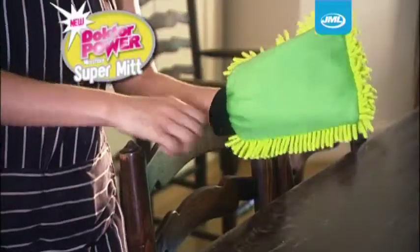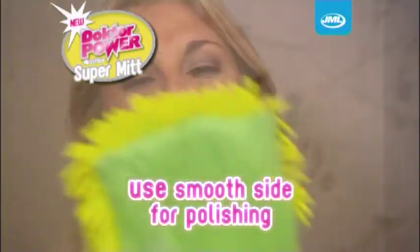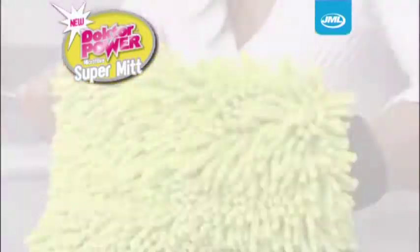Turn it over and use the smooth side for polishing glass. It's perfect for windows, mirrors — even old pots and pans come up shining.